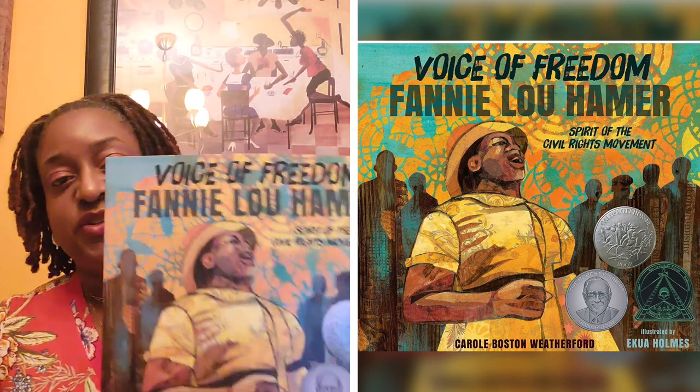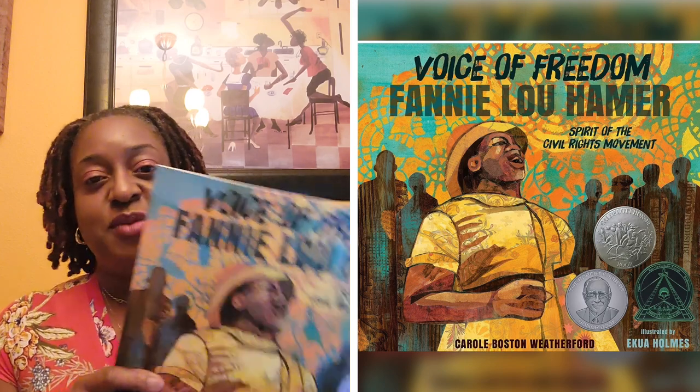Gorgeous book, beautifully illustrated. Last summer I talked about a book also written by the same author — Schomburg: The Man Who Built the Library. It's also done in the same format: beautiful pictures, but it's all historical. Everything in here is truth. This is a way you can teach children about history when they may not have access to it in school.